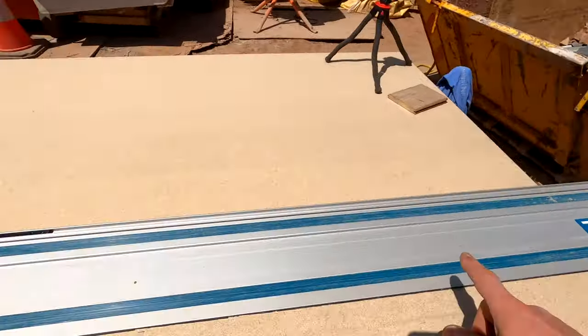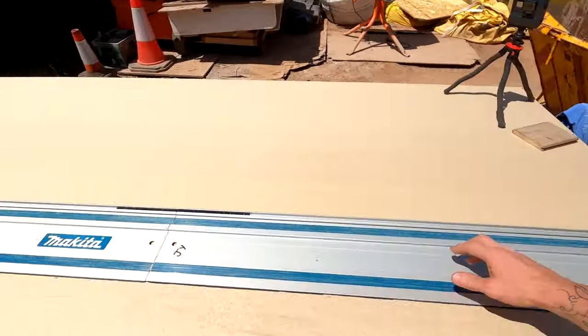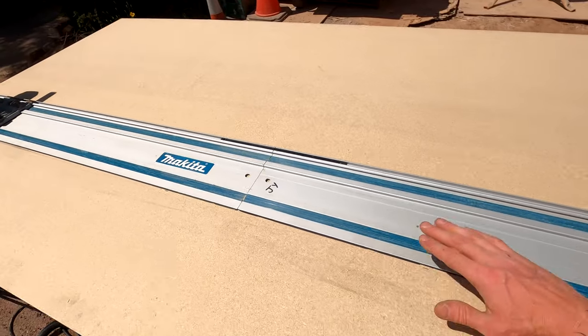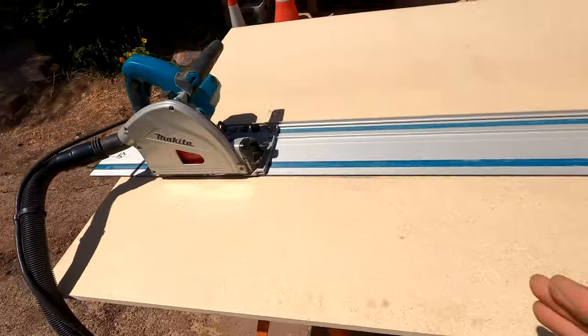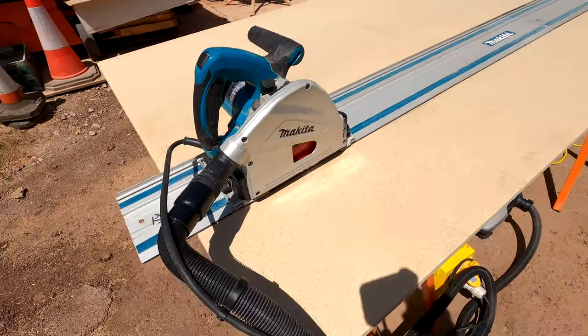Also, when you're joining two rails together, get yourself a nice long straight edge — I've got a six-foot level there. Get that up against the back of the rail just to make sure it's running straight all the way through, because although they're butted up next to each other it can slightly wobble and waver. You want to make sure you've got a nice straight cut — that's the whole reason for using a rail saw.